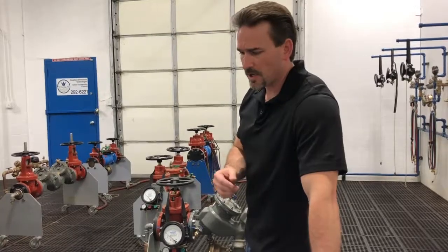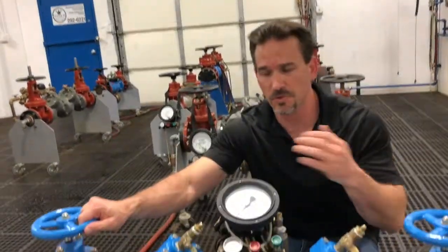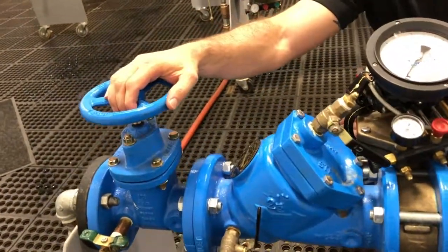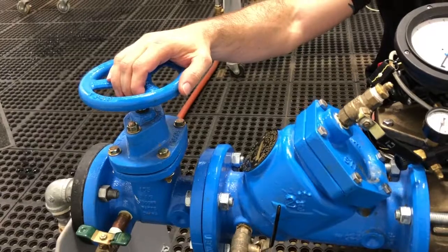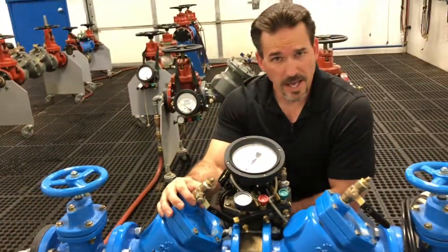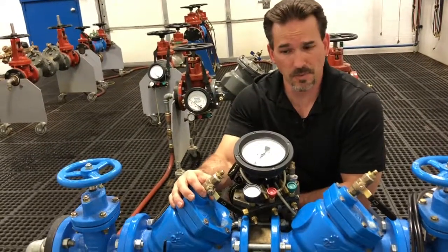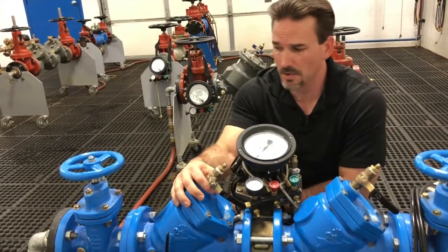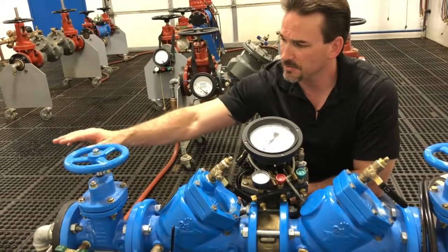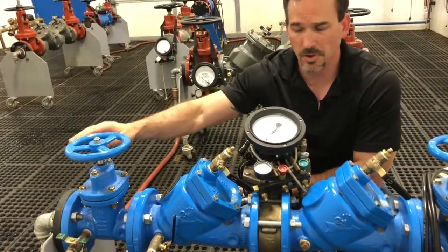First let me talk about the reasons for doing the one-hose test instead of the two-hose test procedure. We would use the one-hose test procedure for a couple different reasons. We could use it to confirm a failure that we have for an RP that we already did our two-hose procedure on, or we can do the one-hose test if we have line pressure fluctuation happening during our two-hose test.